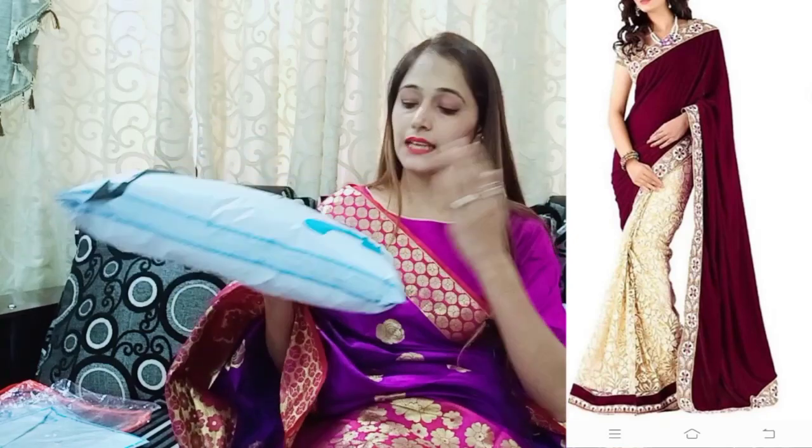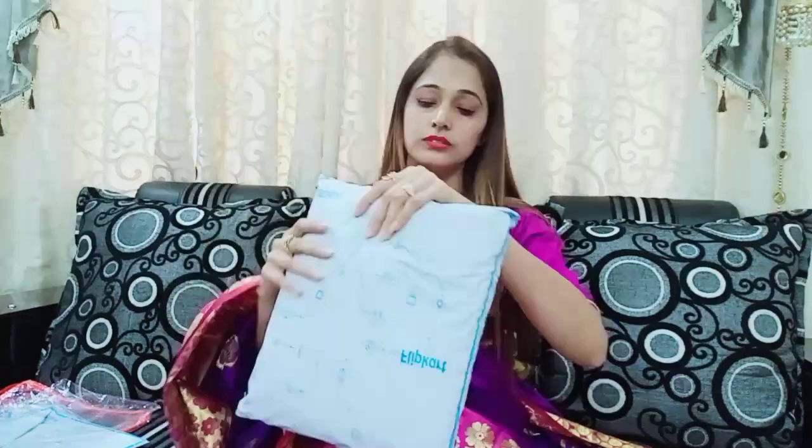Hello everyone, welcome back — Mania here. Today I am unboxing with you a flip card sari. This is a very affordable sari; its cost is ₹644, under ₹700. This sari is under ₹700 and it is a requested sari.